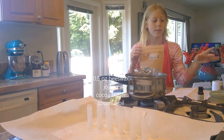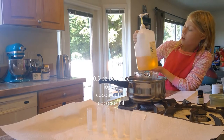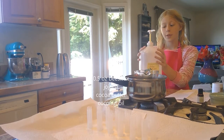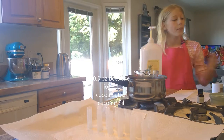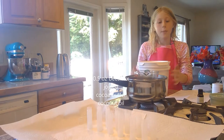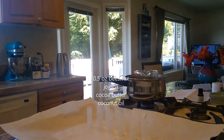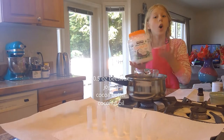All of this is 0.5 ounces. You'll also need 0.5 ounces of jojoba oil — it can be infused in vanilla if you would like, but I'm going to use non-infused jojoba oil. I'm going to be using 0.5 ounces of cocoa butter and 0.5 ounces of coconut oil.